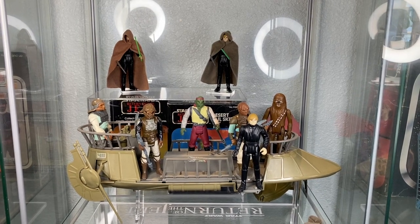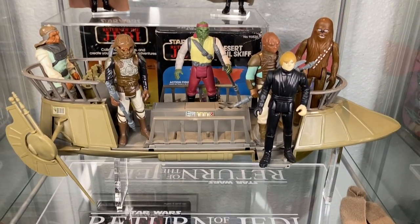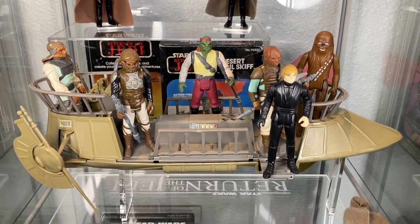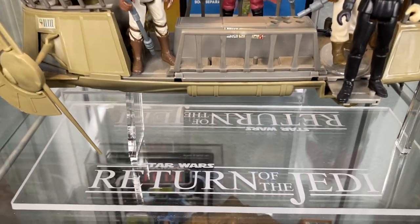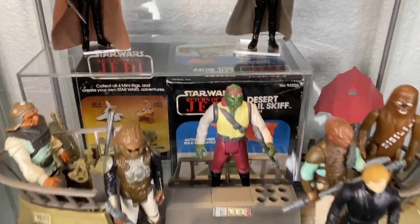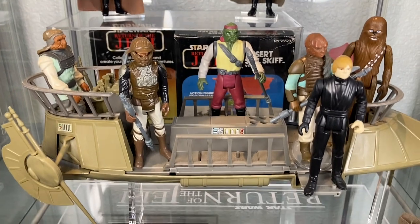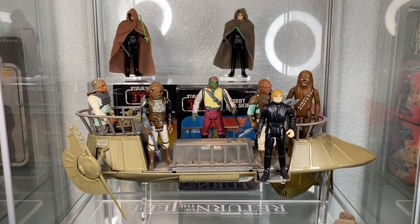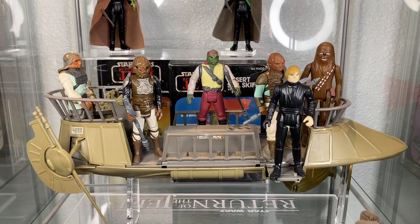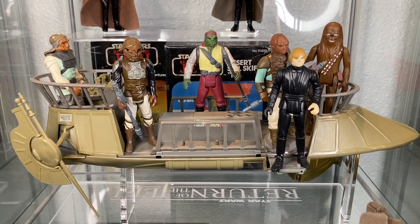The Tatooine skiff — Power of the Force — is one of my favorite toys in the entire line. A must for any serious collection and a showpiece if I ever saw one. I found an amazing acrylic stand that gives it that floating, levitating feeling. I've got some desert sail barge figures tucked in the back with some Jedi Lukes. This skiff is an amazing piece — if you've got it, give it a shelf like this. It's a showstopper.